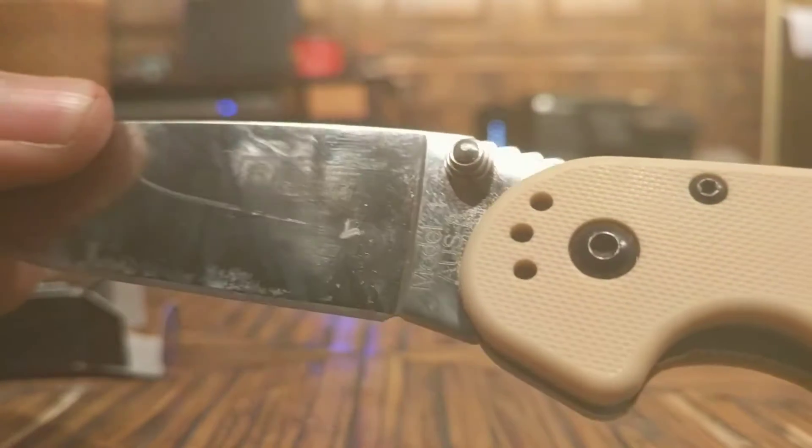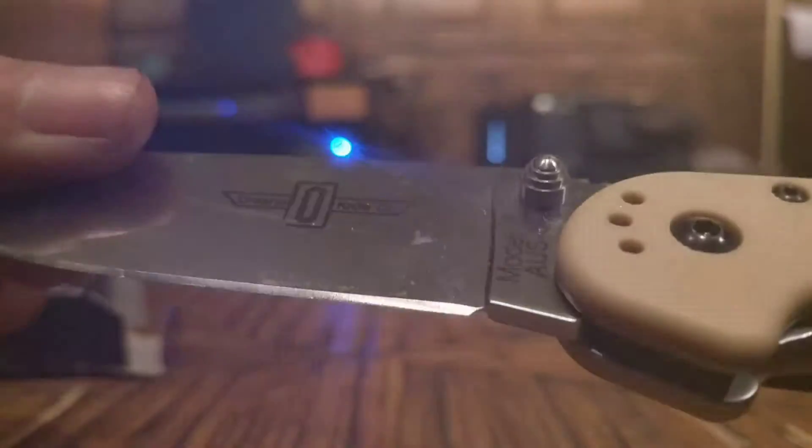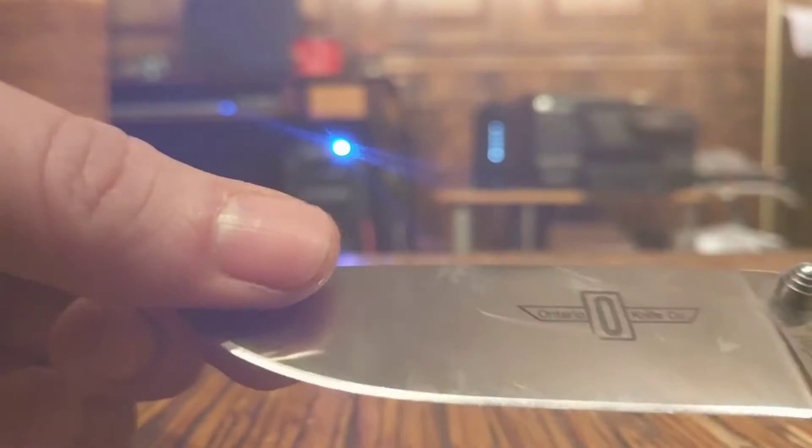The steel — it is AUS-8 steel and it's made in Taiwan. I don't particularly have a problem with Taiwanese AUS-8 steel. AUS-8 in general is not a fantastic wonder steel, but it's not horrible either. The blade will retain its sharpness for a good amount of time and use, though it will dull after some use, so you will have to maintain the sharpness. It is fairly corrosion resistant, but obviously you want to take care of your blade anyway.